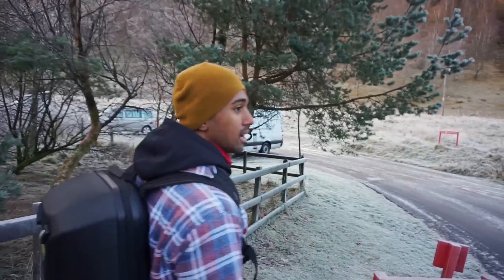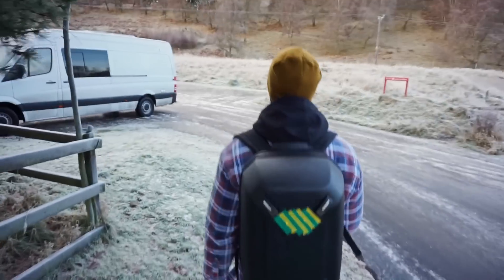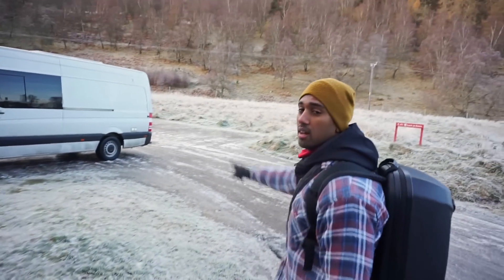We've just come back from a loch in the Cairngorms, doing some photos of the fun run, and this is Priscilla.